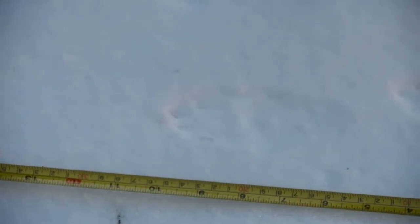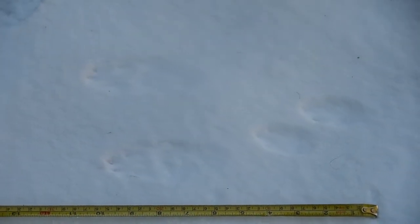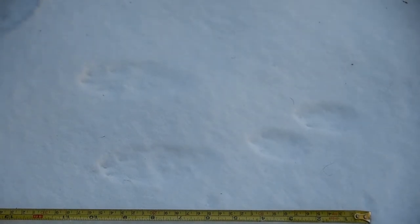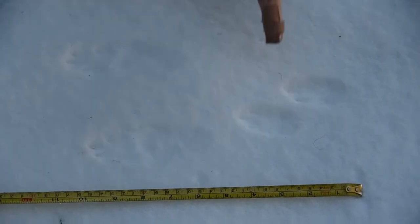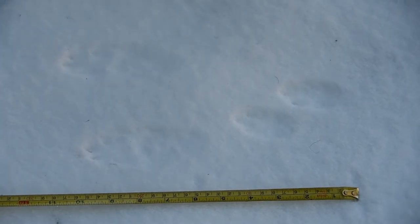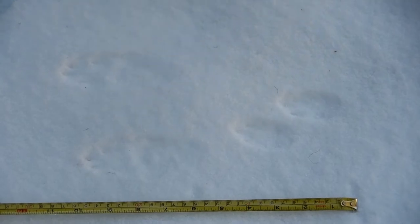Now in this track, which one are the front tracks and which one are the hind tracks? Front tracks and the hind tracks. So now you notice how his front feet don't line up evenly? Are they right beside each other? Yes. They are not. They are not exactly beside it.